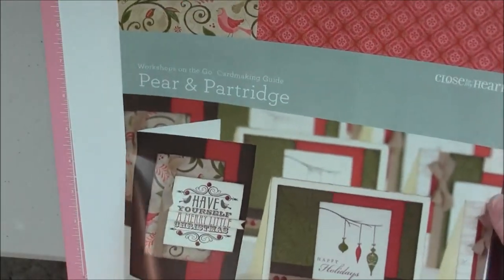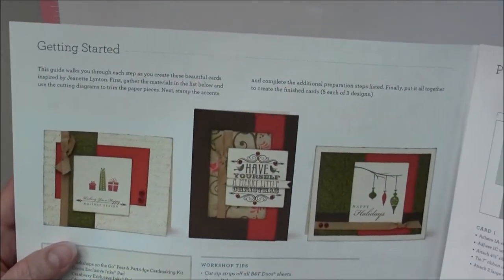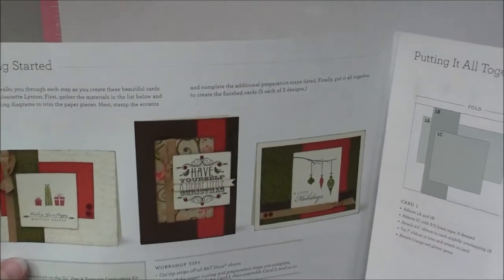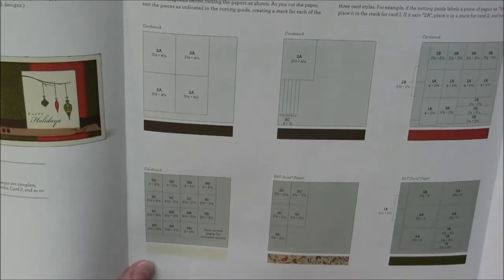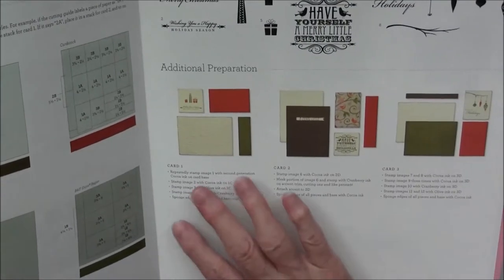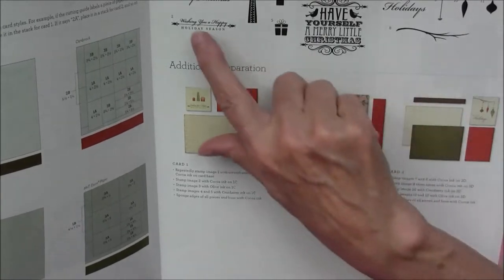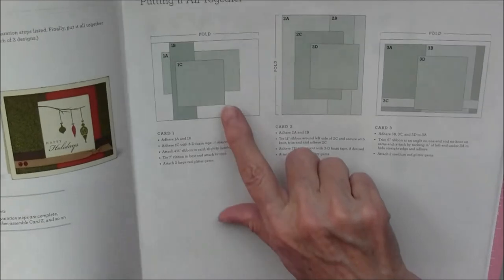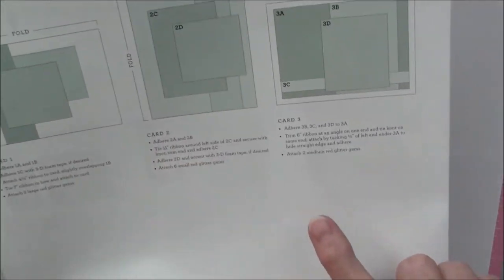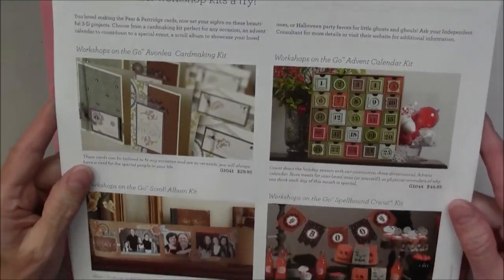This is an instructional book that comes with it, and you make five each of the three cards that are displayed here, and you get all the pieces to make them, get the cardstock to make them. So you cut everything out based on the instructions here, so you have all the instructions in the middle, and then it shows you where to place the stamps, where to stamp your stamps, and it shows you the stamps. It gives you numbers on the stamps so you won't get confused on what to stamp where. It also gives you instructions on exactly where to place the pieces once you get them cut. The back shows you some more of our kits that we have.